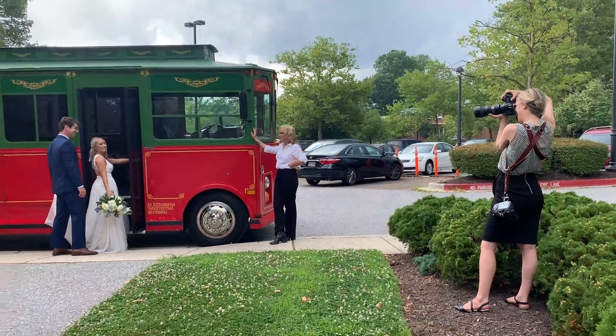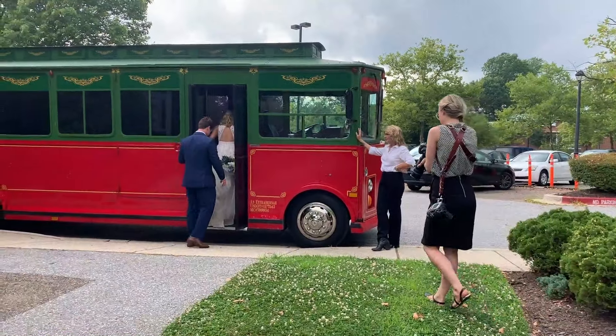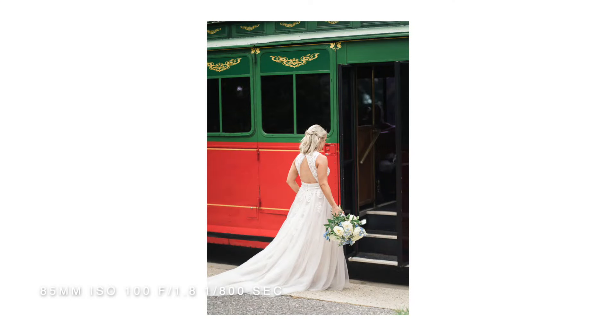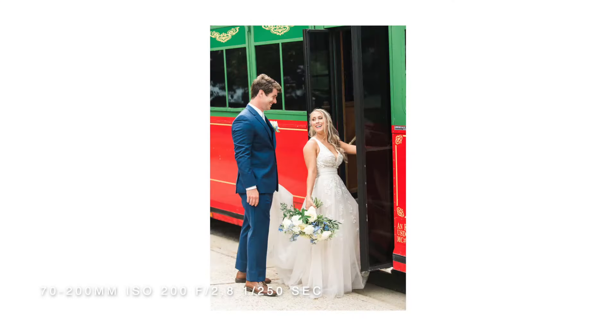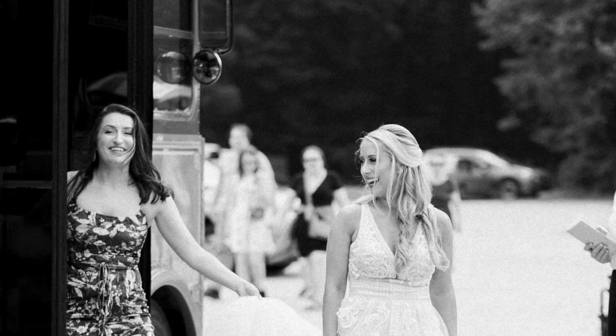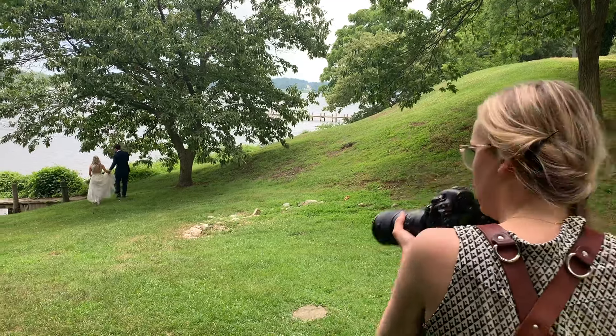We decided to head over to where their reception was going to be held, but I wanted to get some pictures of them getting onto their trolley. This is a really great example of times throughout the wedding day where you might not be taking traditional portraits, but you can get some really gorgeous work if you're looking for those opportunities when they're moving from location to location.